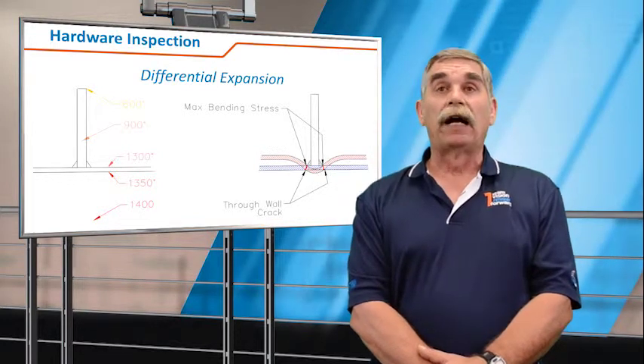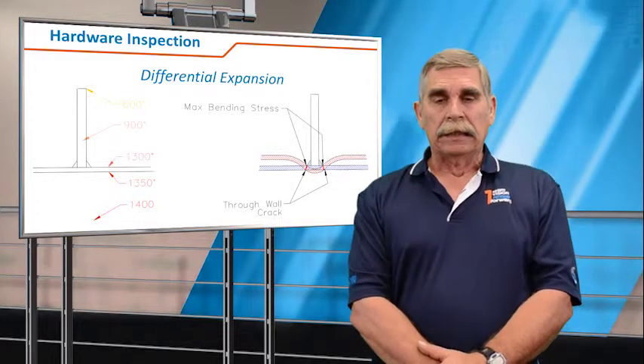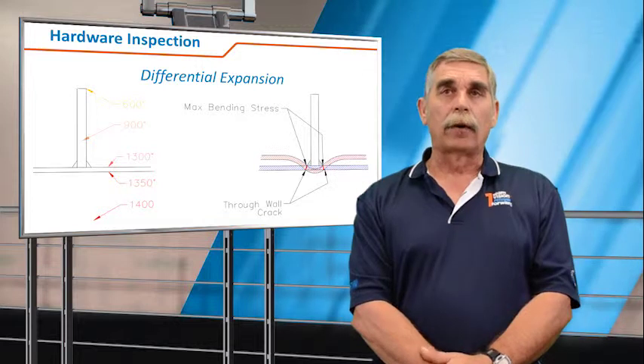The only way of finding these cracks would be to go on the interior and do a dye penetrant test. And the fatigue stresses will accumulate over time until eventually you get a through-wall crack.